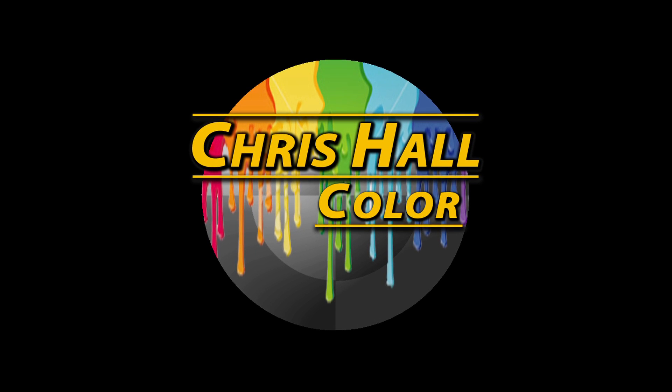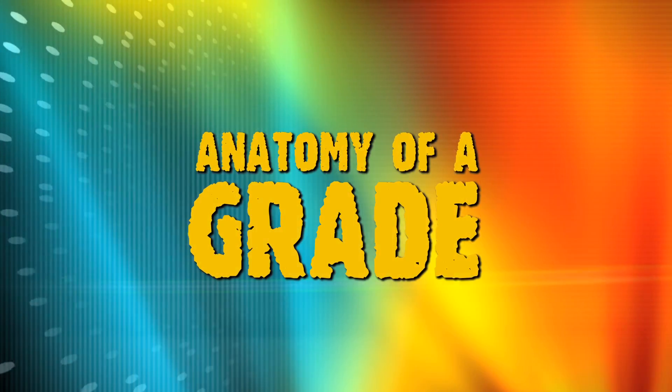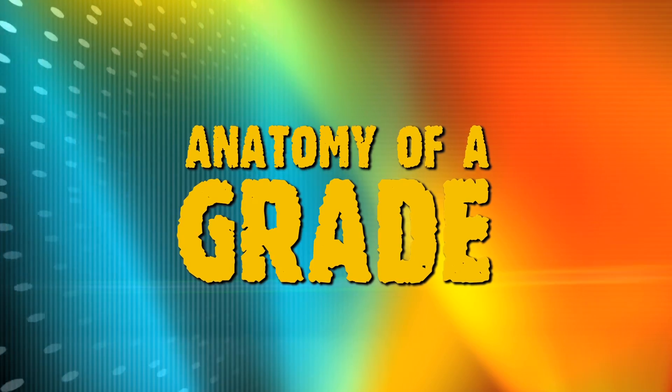Hey everyone, Chris Hall here, formerly of Basher Films, and now with Prehistoric Digital in Santa Monica, California, coming to you with another long overdue episode of Anatomy of a Grade.